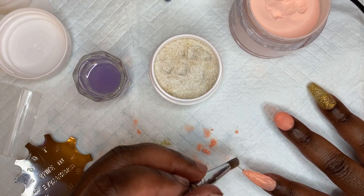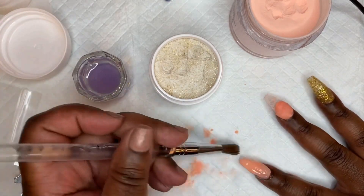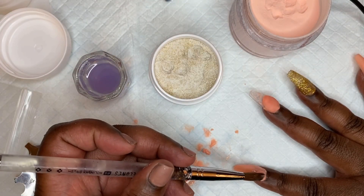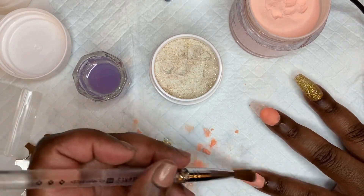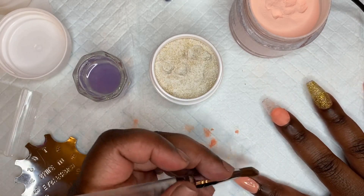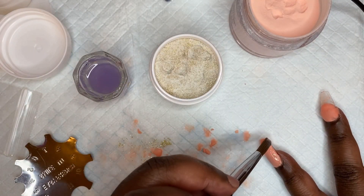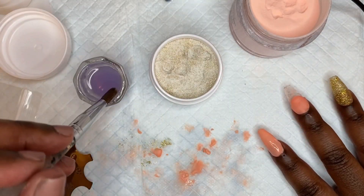On this pointer nail I'm putting the peach all over, but I'll tell you — I was struggling. I don't know if I got rusty over the weekend, but the application for this finger was horrible. Thank god for filing though. That's all I can say — thank god we have files and e-files because that saved me. The application was rough, but we definitely cleaned it up. You would have never known.